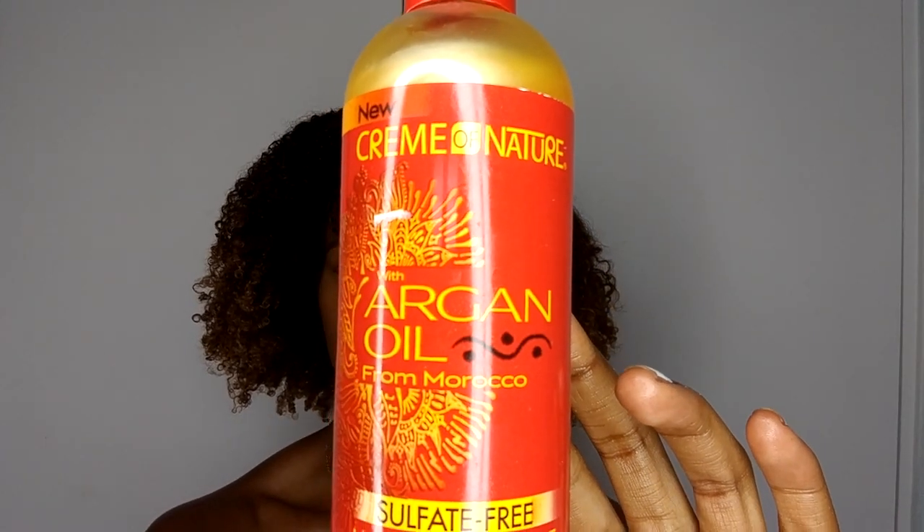I'm going to be using one of my favorite shampoos — this clarifying moisturizing detangling shampoo from Cream of Nature. As you can see, I'm concentrating more on the lengths of my hair rather than my scalp, because I don't want to get rid of all of that oil I've just applied.